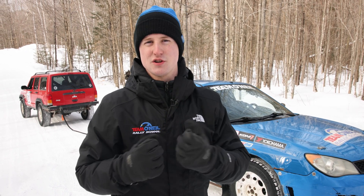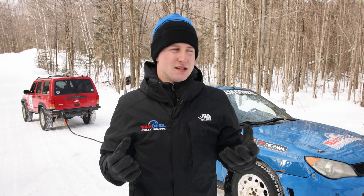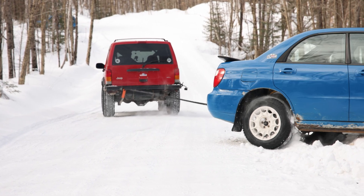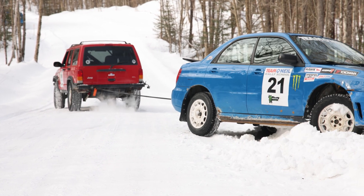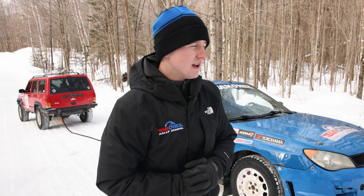The big takeaway: the reason we were able to get this vehicle out as efficiently as we did was by utilizing the kinetic characteristics of the rope. A kinetic tow rope allows us to use the weight of one vehicle to pull the other out, which is a very mechanically sympathetic way to do it. It's also important to note that you don't need to do it all in one go — it took us a couple of calculated attempts to pull it out smoothly. Don't try to do everything at once; nice and smooth. Hopefully that's helpful this winter — see you at Team O'Neill, or keep watching the videos!